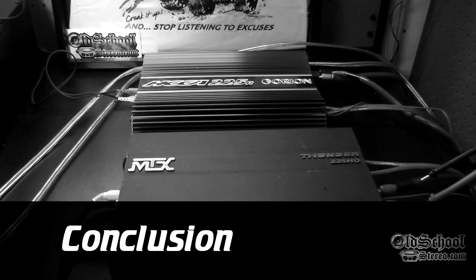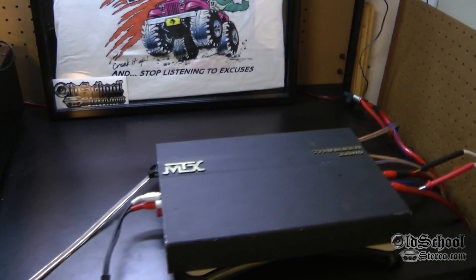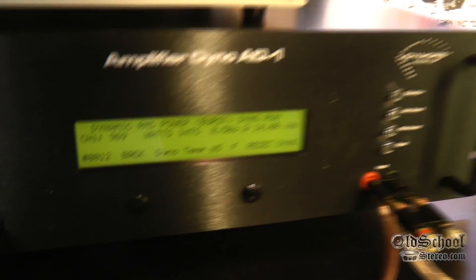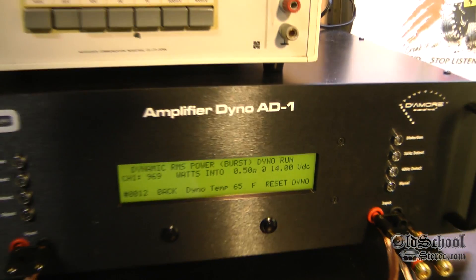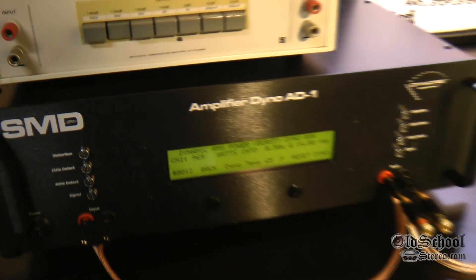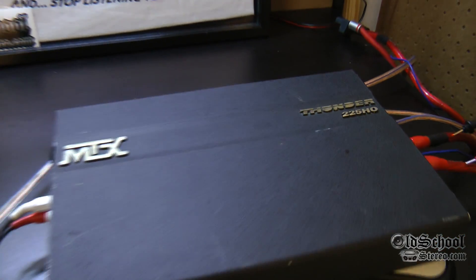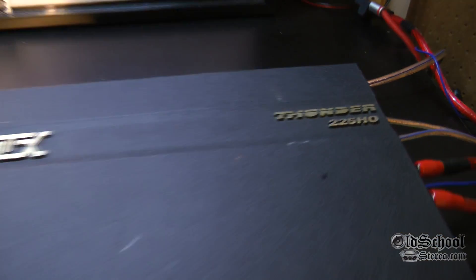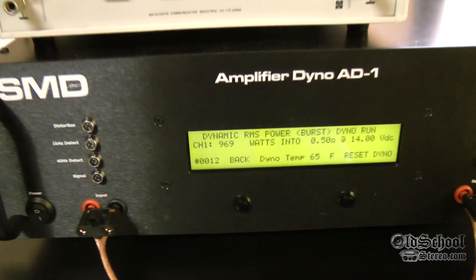Alright guys, there you have it — the MTX Thunder 225 HO on the OldSchoolStereo.com test bench, laying down some big numbers: 969 watts at half an ohm at 14 volts. Pretty incredible from a 50 watt amp. That's old school for you. In the near future, we'd like to get one of those AMM1s from Damore Engineering and SMD. That way we can actually see how much power these amps are putting out to the speakers, because that device is really unique. We want to check that out because a lot of you guys use clamps, and that's really not accurate. So we're going to do it the accurate way and check it out with some subs in the future.